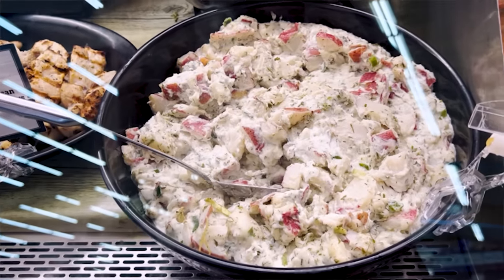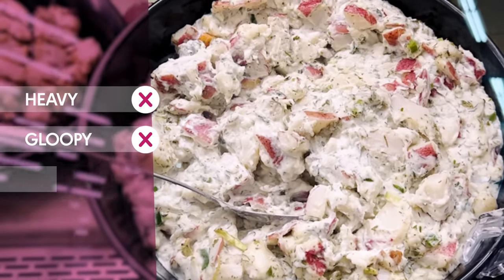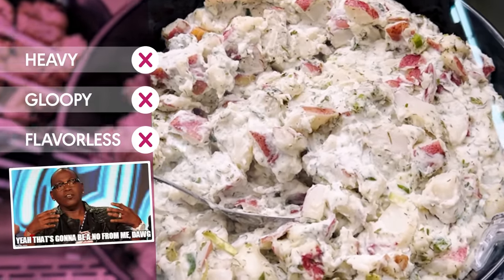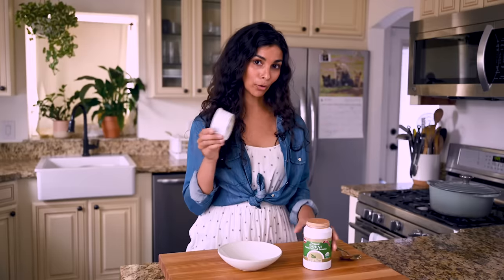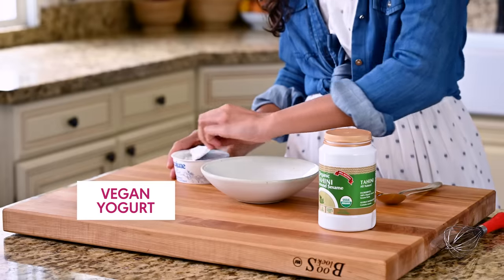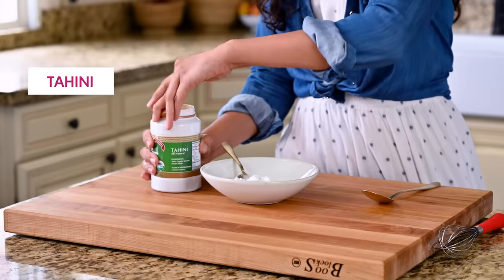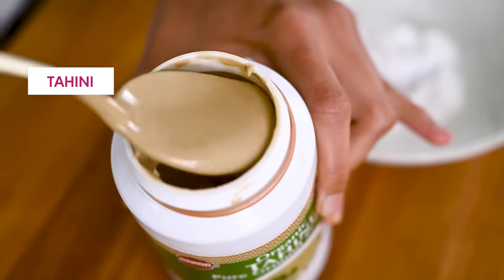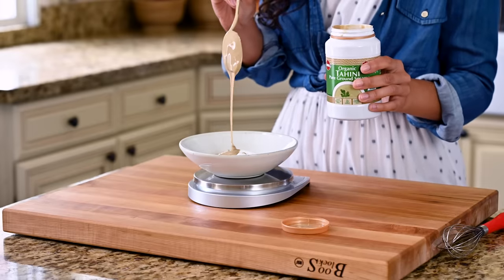While the potatoes are doing their thing, it's time to make our dressing. I should probably disclose that I never really loved the classic mayo-rich potato salad — it's heavy, it's gloopy, not a lot of flavor going on. But I do love this potato salad. The base of the dressing is a little different: it is vegan yogurt and tahini. Sounds a little weird maybe, but I promise it is so good. The combination adds creamy richness, a slight nuttiness, and an addictive tang that you don't really get in potato salad.